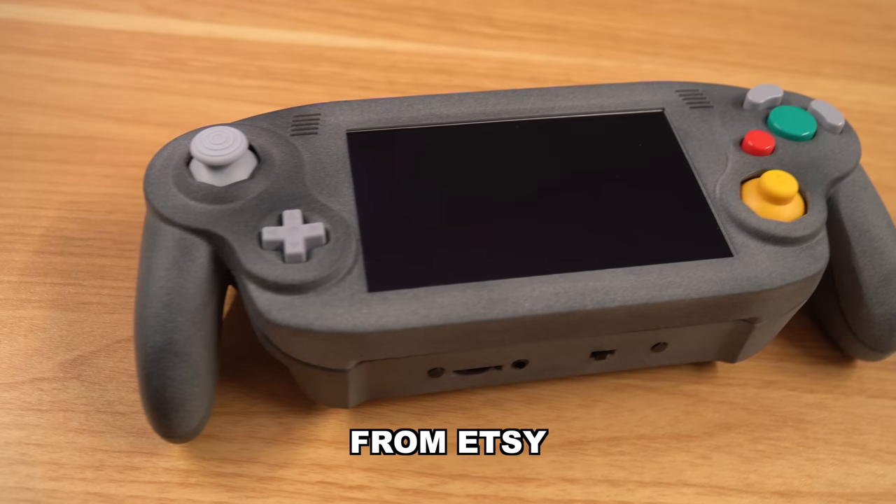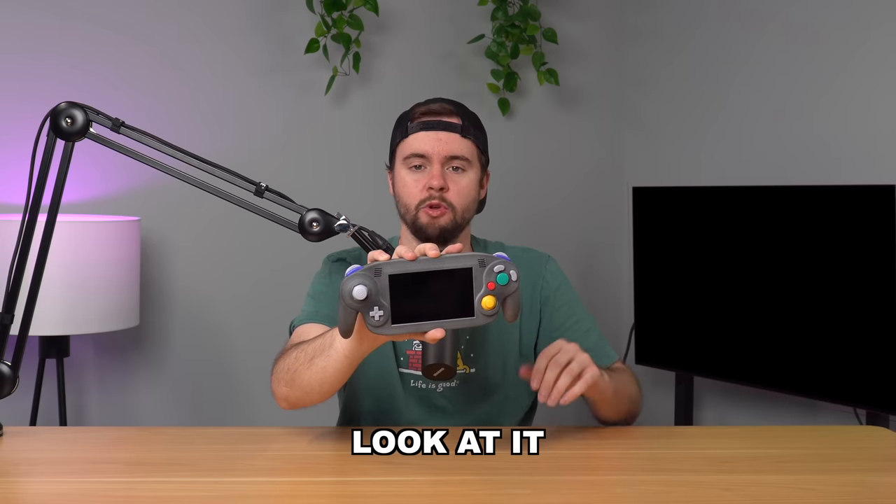I paid $1,200 for this custom portable GameCube from Etsy and in this video we'll take an in-depth look at it and see if it was worth the money.